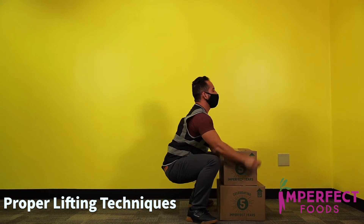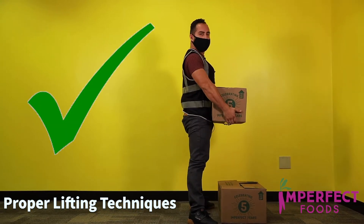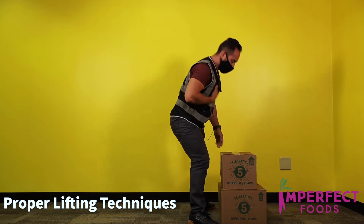Right here — keeping your chest up, looking forward, pick up. Keeping your core tight at the same time.